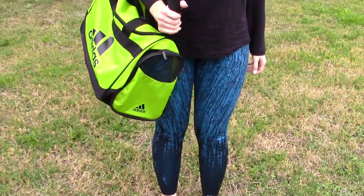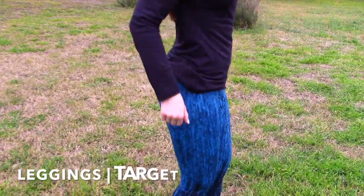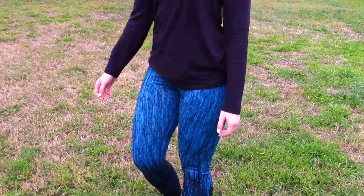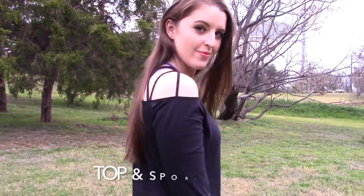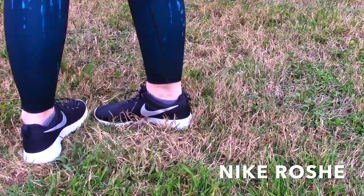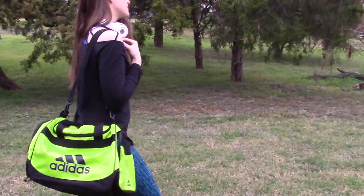First, I'm going to show you guys what I wear, which is very important to me because I like to feel good in whatever I'm working out in — it's a great mood booster and makes you feel confident. My leggings are from Target and were on sale. This top and sports bra are from Fabletics. My shoes are black Nike Roshes, and my bag is Adidas.